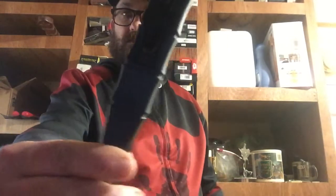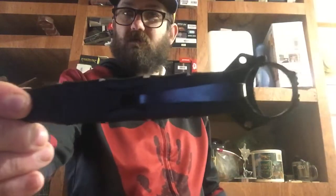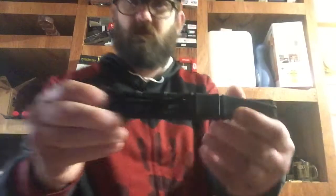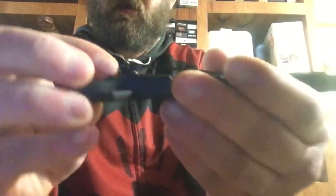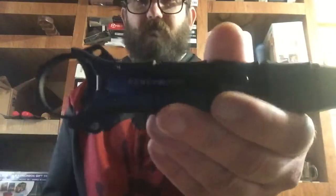Hello, today I thought I'd be talking about this SOCP dagger — ordered it all from Wish.com. It says Benchmade on there, but this is just a copy of it.